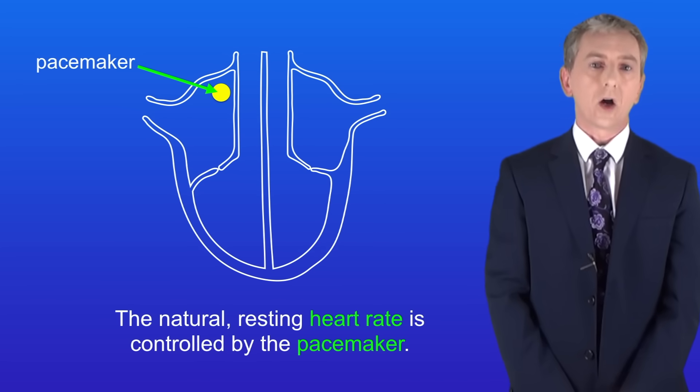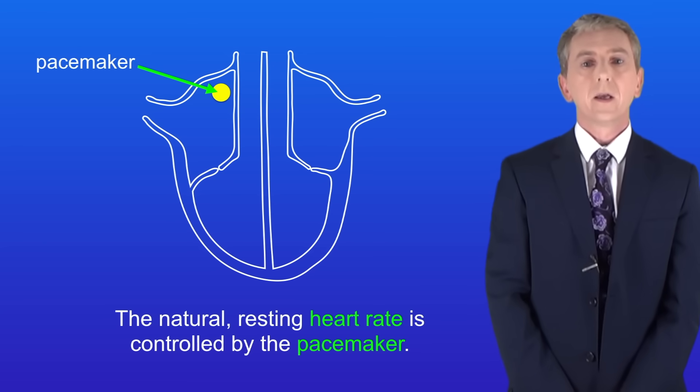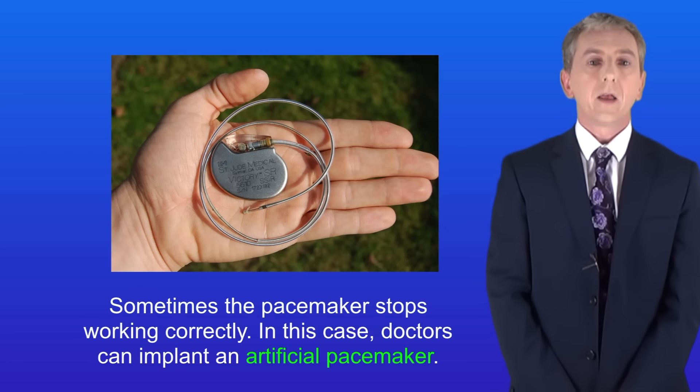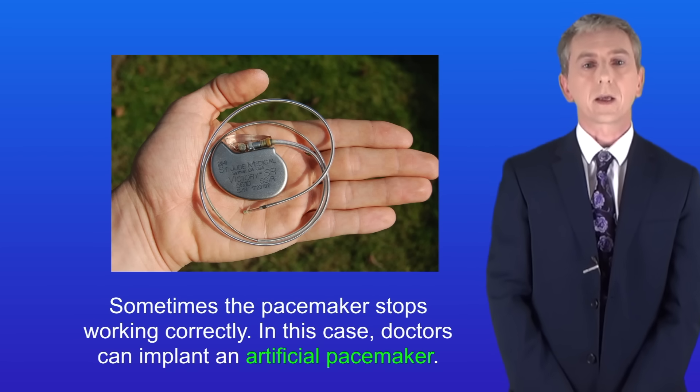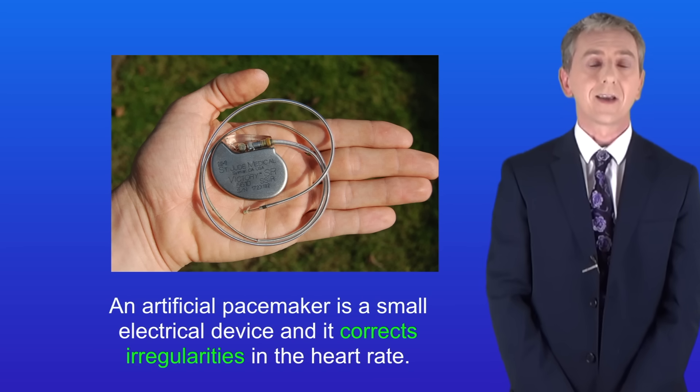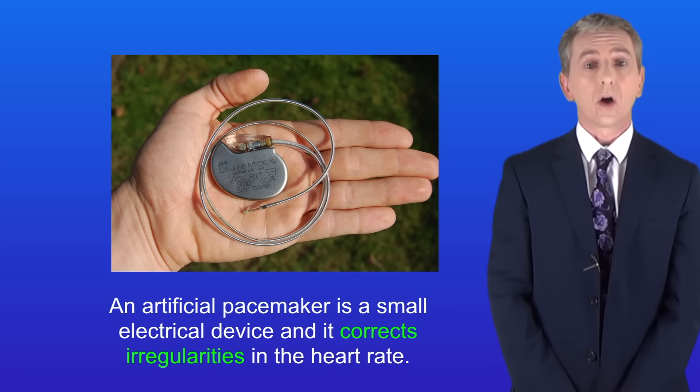The natural resting heart rate is controlled by a group of cells found in the right atrium. Scientists call this the pacemaker. Sometimes the pacemaker stops working correctly, in which case doctors can implant an artificial pacemaker. An artificial pacemaker is a small electrical device and it corrects irregularities in the heart rate.